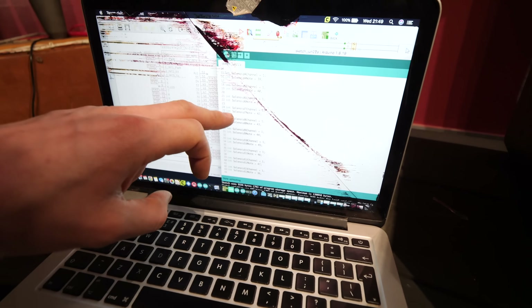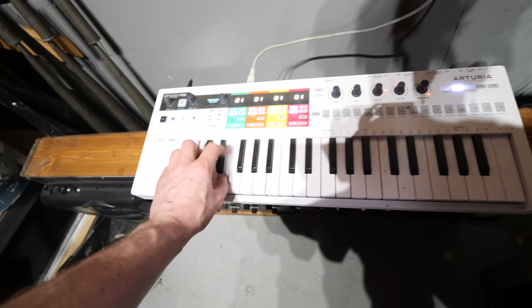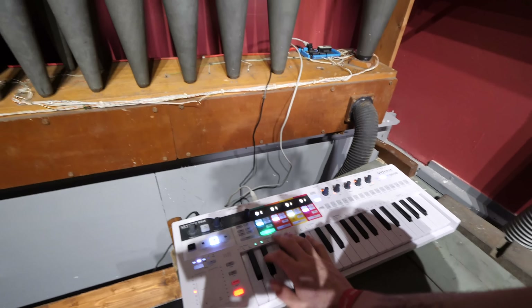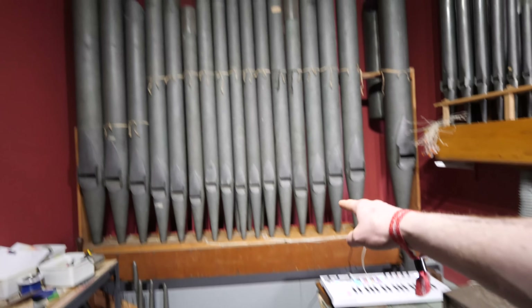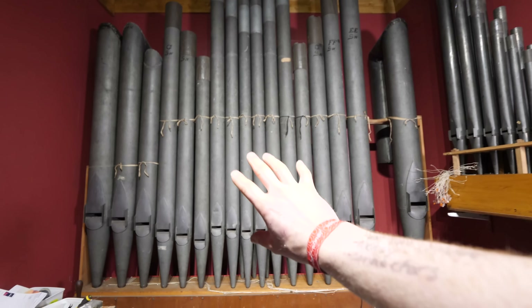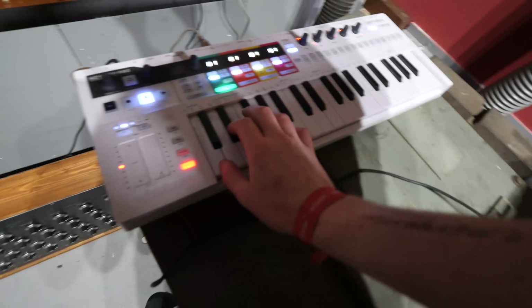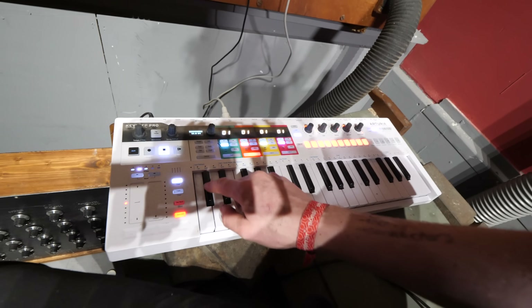I've just uploaded a piece of code I've made onto the Teensy so we can test it. All of the organ pipes on this chest are now plugged in. Remember from the last video that this wind chest actually has two sets of pipes with exactly the same notes but slightly different tone — it's an open diapason. So we've got MIDI channel one that plays this set, and MIDI channel two for the other. But we can have them playing at the same time.